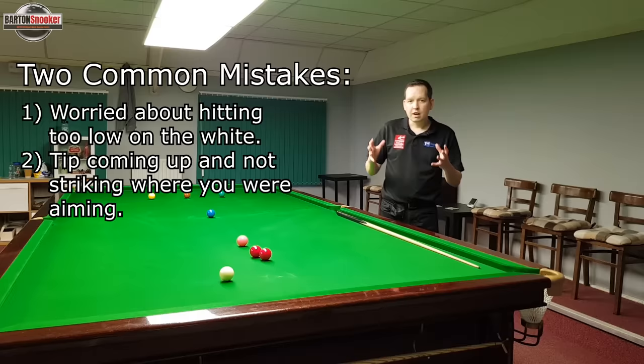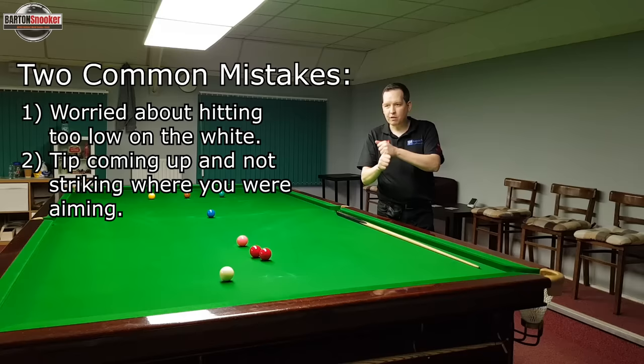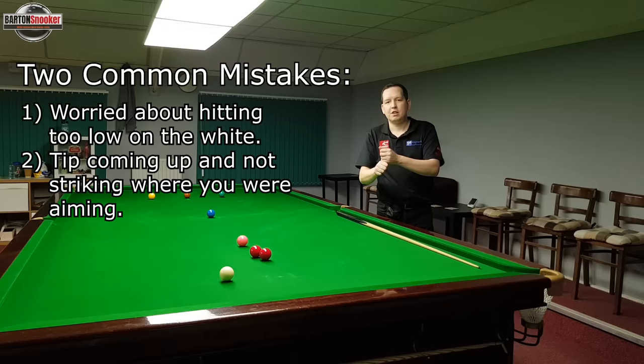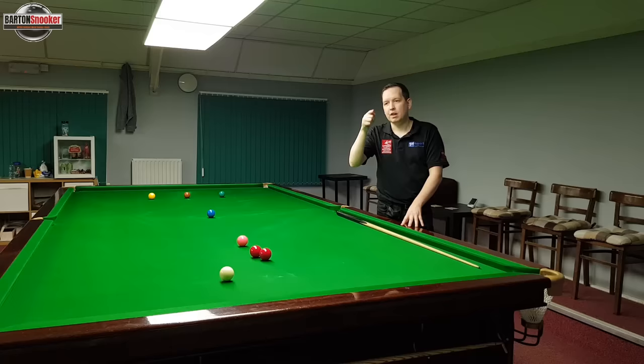So those are two common things you'll see on these screw shots. First, a little bit of anxiety — players aren't quite sure, they're uncomfortable and think they might jump the cue ball, so they don't commit to hitting as low as they could. Second, they are actually aiming low, but if you study your cue action carefully, you're not striking exactly where you wanted to on the cue ball — the cue tip has risen up slightly and hit much higher.